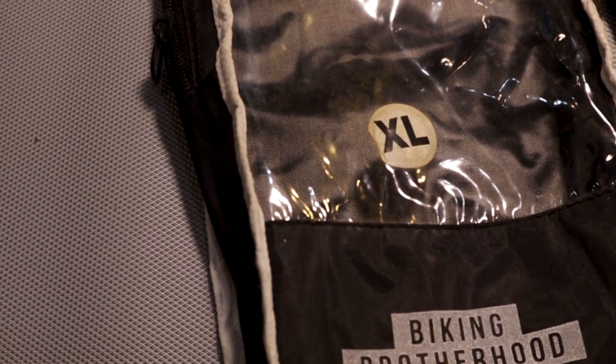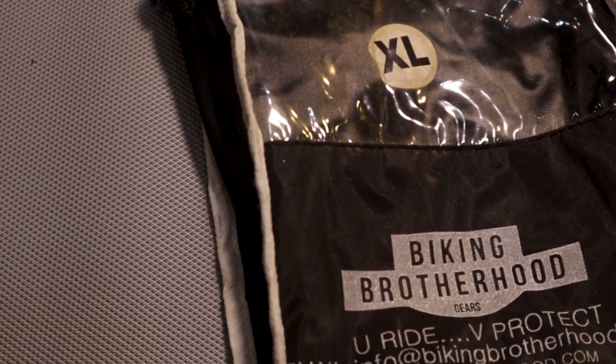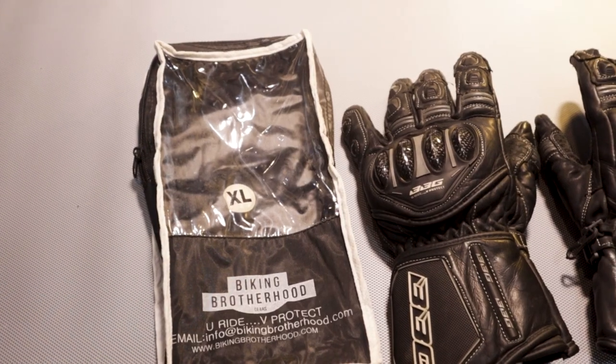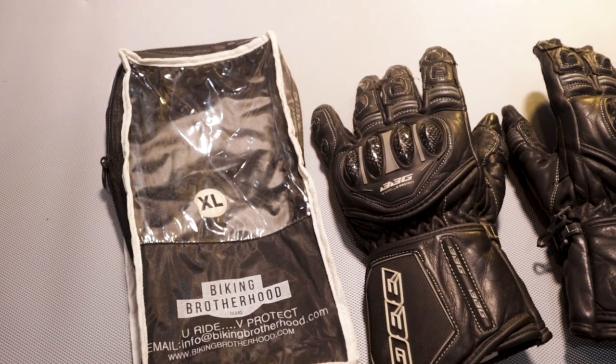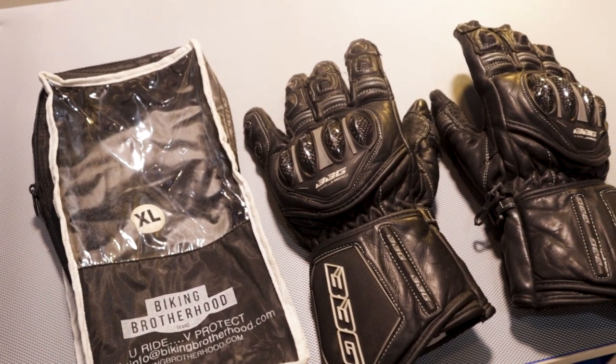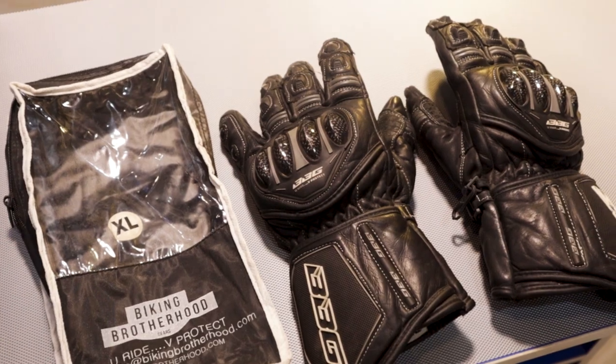This is the gloves cover which you get, which has the size and the company's logo with the address on it. These pair of gloves are manufactured from premium grade leather which are highly abrasion resistant. This can be used for both track racing as well as touring. The seams on the gloves are pretty solid and can be durable for a long time.